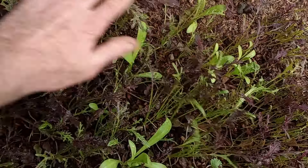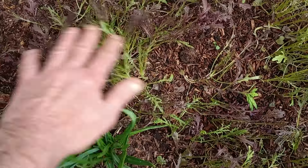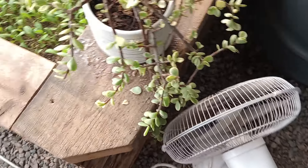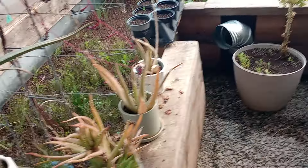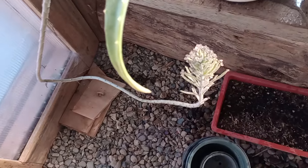A couple of tips: when you have small plants and you don't have any wind in your greenhouse, you want to come in and move the small plants around to give them a little thicker stalk. You can also use a fan — it's a lot quicker.